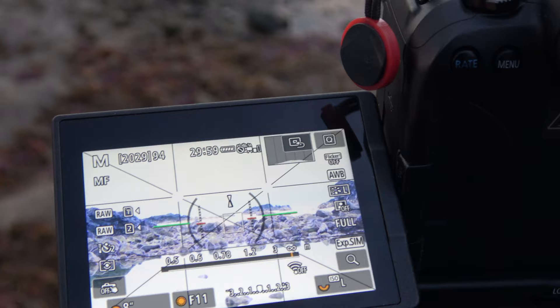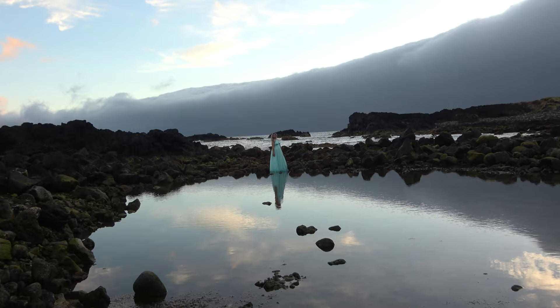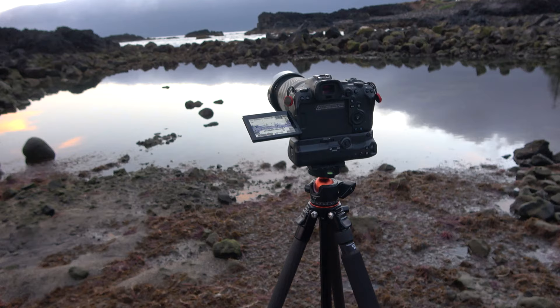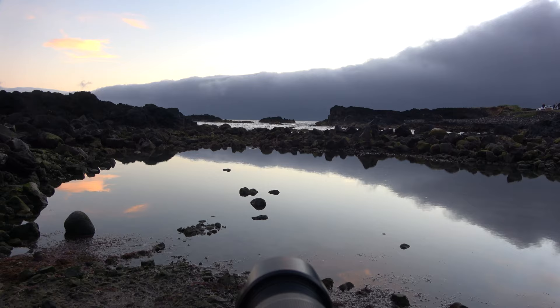Let's talk about camera settings. I'm going to try to get 8 seconds of shutter speed at around f11. The ISO is set to L — so 50 ISO — but it's still overexposed, so we have to wait until the ambient light gets down enough. My target ISO will be around 200 to 400. I put the shutter delay to 2 seconds, manual focus, and image stabilization is off because the camera is on a tripod — you don't need image stabilization for this shot.